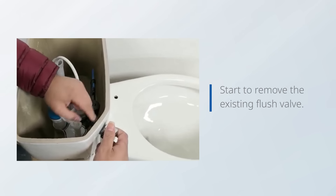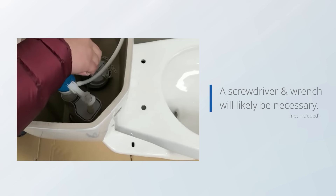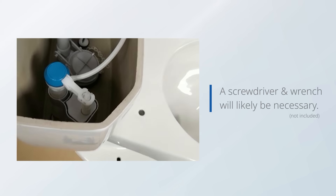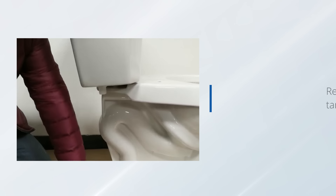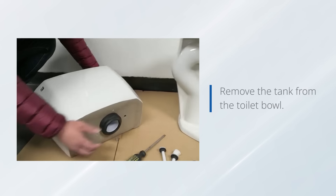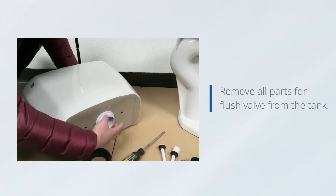Start to remove the existing flush valve. A screwdriver and wrench will likely be necessary. Remove the tank-to-bolt bolts, remove the tank from the toilet bowl, and remove all parts of the flush valve from the tank.